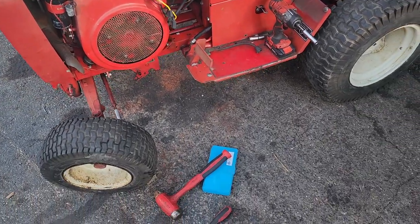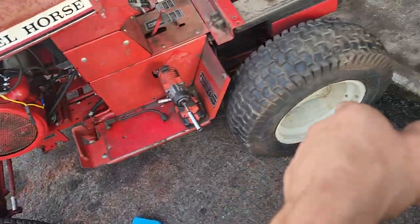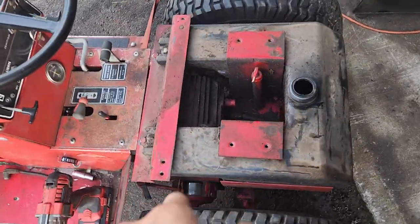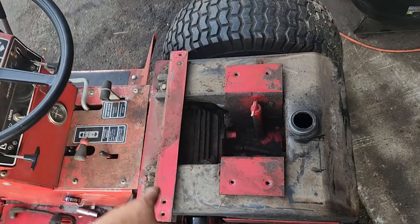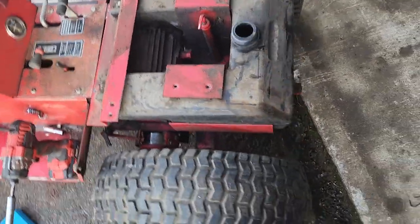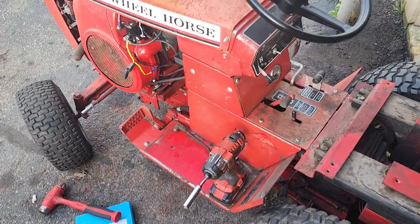I had to get that tire tubed — I did that one myself. I took the other one to a shop and had them tube it. I took the seat pan off and power washed most of the tractor, but when I took the pan off I found all this grime in here, so we're gonna deal with that. I need to flush the tank out and get a new gas cap.